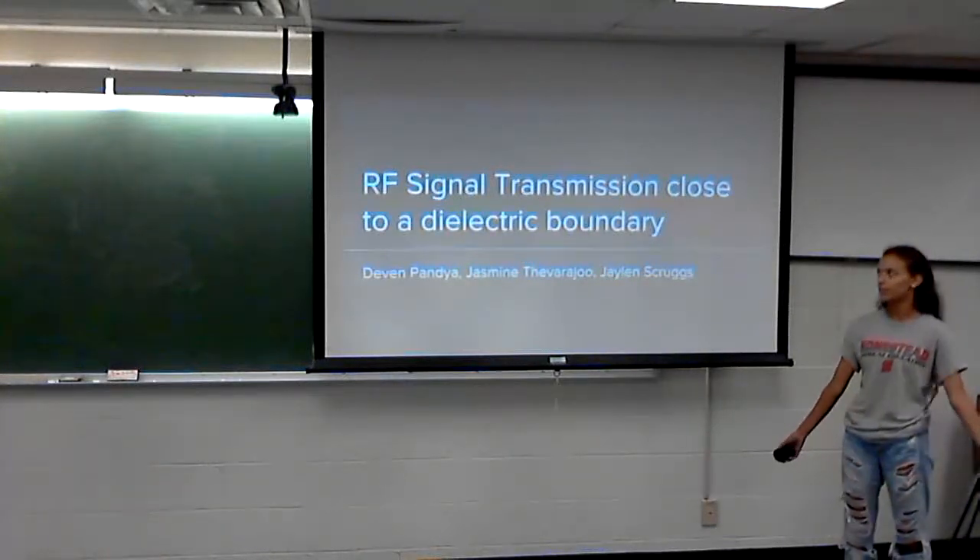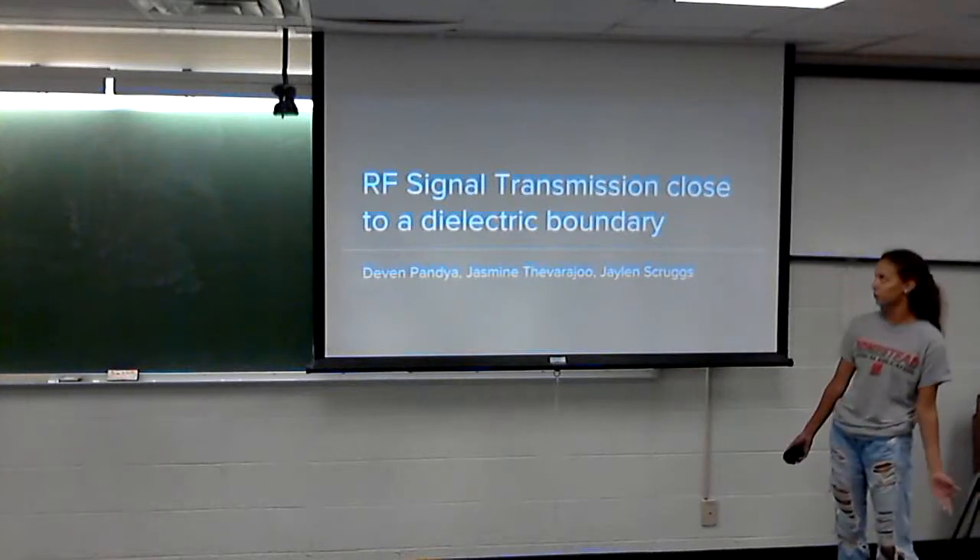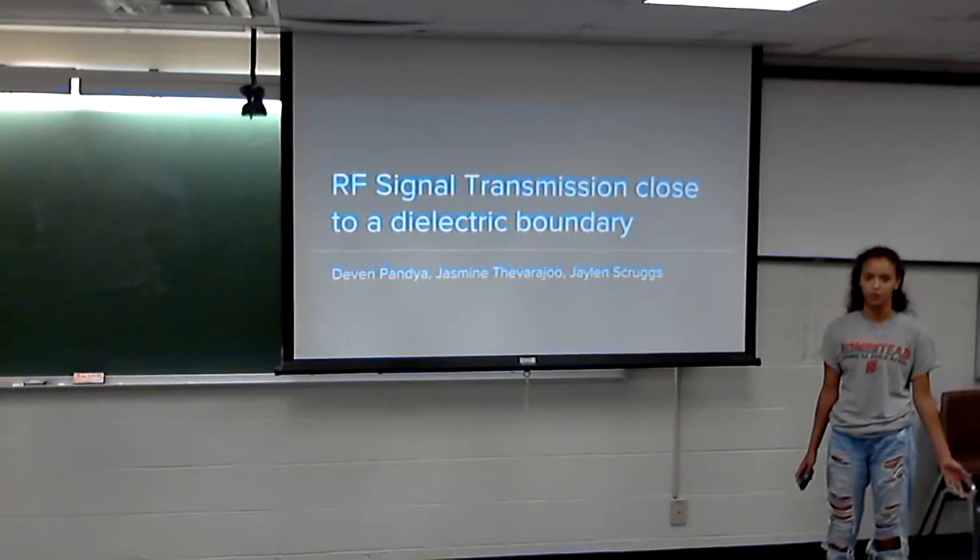I'm Jasmine and my project was RF signal transmission close to a dielectric boundary.